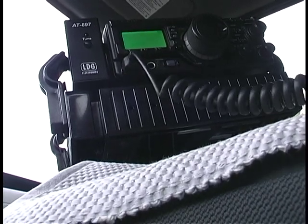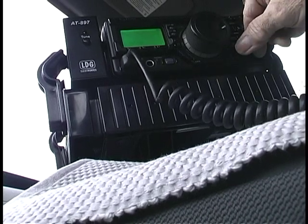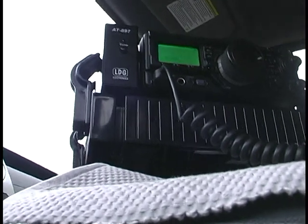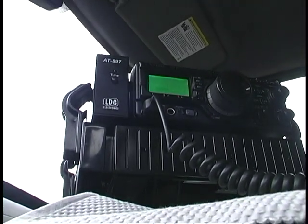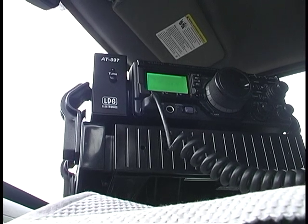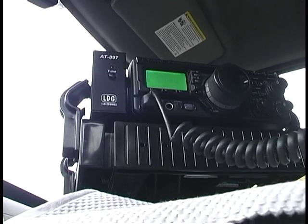Yeah, okay. K2 Gulf Bravo Mobile. I got a little bit of signal splatter from somebody here. I'm copying you. Without that, it would be perfectly Q5. You want to give me a call and see that, will you? Roger, roger. Switching over. K2GB. QSL.